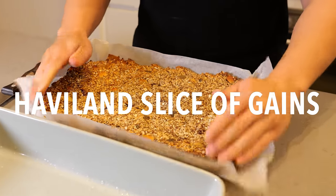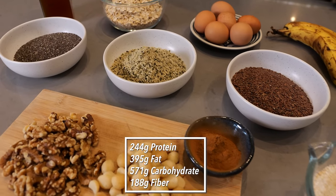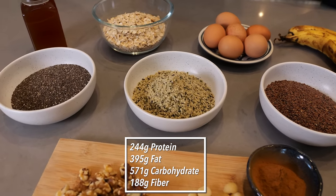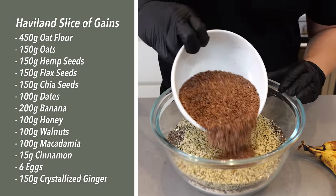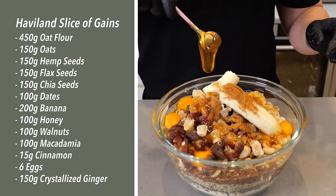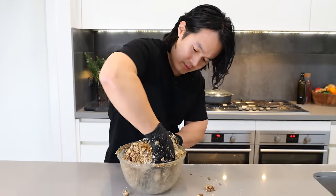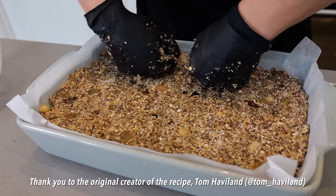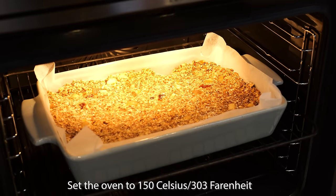First up, the Haviland Slice of Gains. This is my cheat code to sneaking in a ton of healthy fats and fibre for cardiovascular, digestive and brain health. All you need to do is mix all the ingredients up together, put them in an ovenproof dish lined with baking paper and whack it in the oven for 30 minutes. I've chosen my favourite nuts and seeds for their fatty acid profile and fibre content, but I often switch in different nuts, seeds and fruit for a little variety.